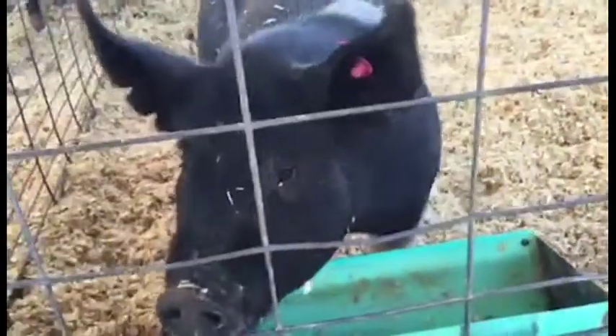But today, we're just going to focus on the pig show and how you get your pig to look its best to enter the show ring.